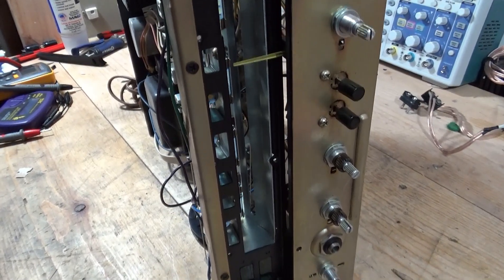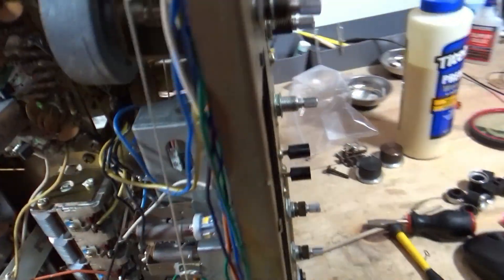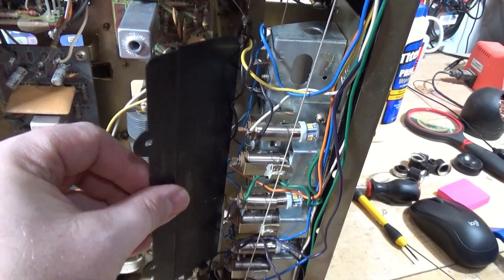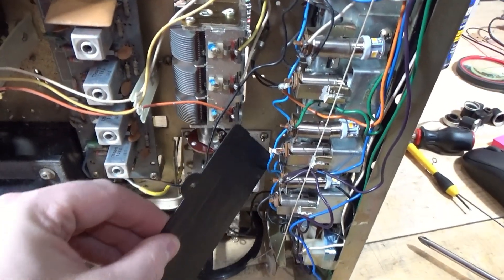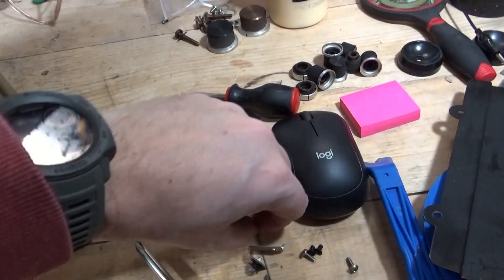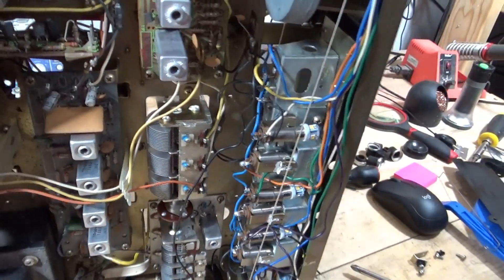So I removed the dial glass. There's this plate that sits underneath here that had to be fished out, which was a pain. And then this little grounding wire is part of this assembly — it's a nightmare to change this.